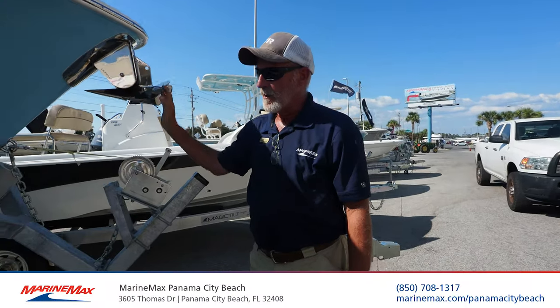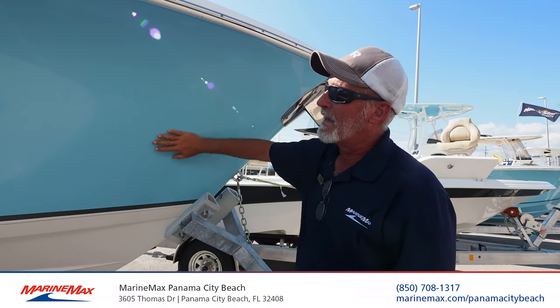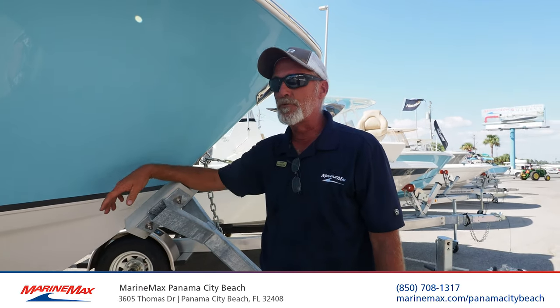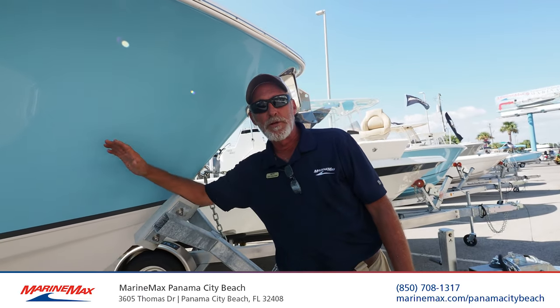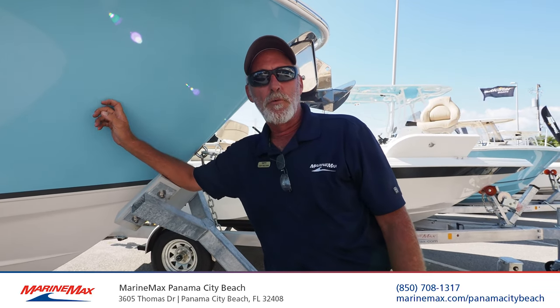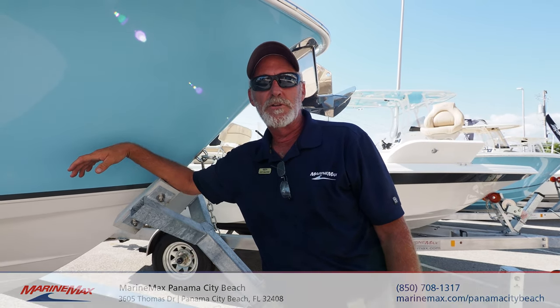This boat can come with an optional Magic Tilt quality trailer. It's a beautiful hull with big high flare sides to keep the spray away — it's a great riding, dry boat. The best way to test this boat out is to come see it for yourself. Marine Max on Thomas Drive — Jody Walters, 850-708-1317. Let's go fishing.